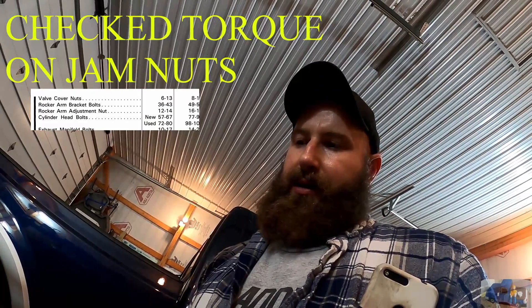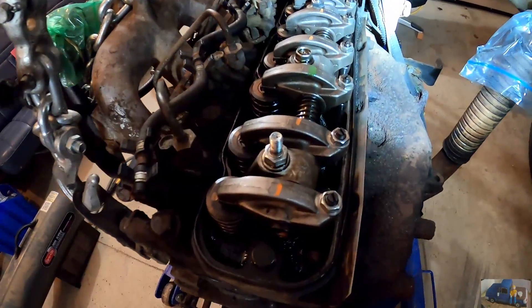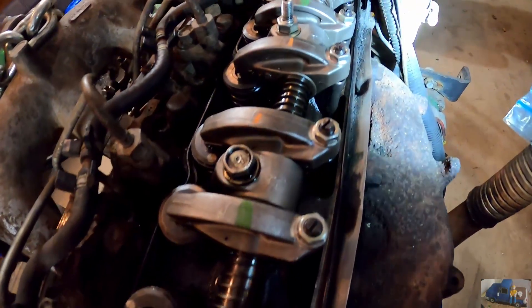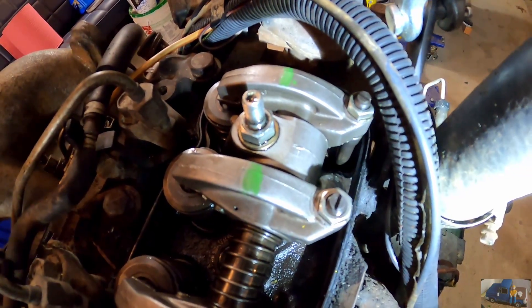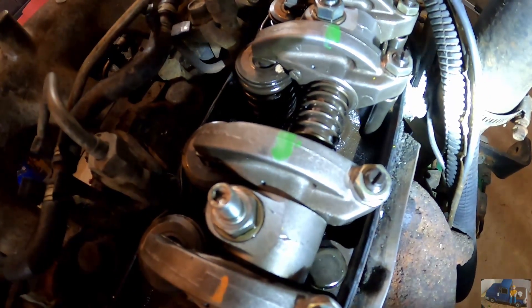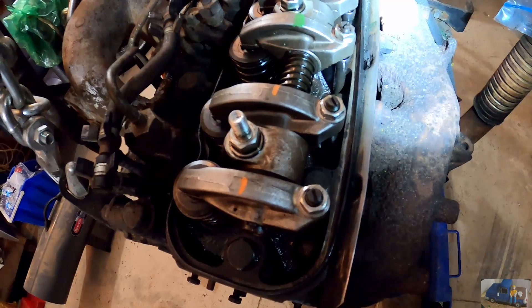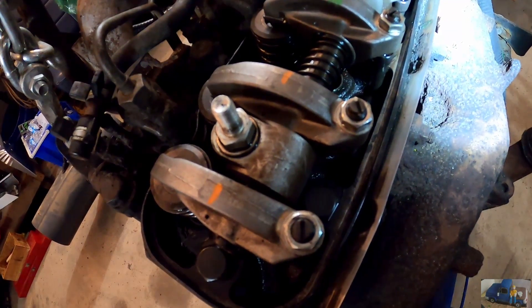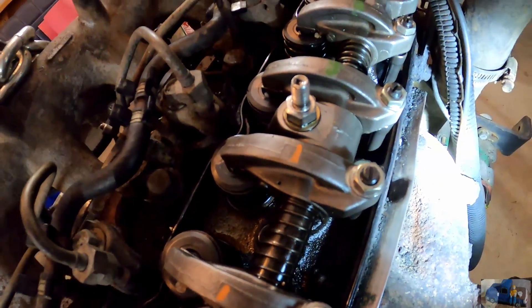I did do a couple things off camera. I went back and double checked all the valve clearances. I put paint markers on top of the valves that were adjusted at the same time — I should have done that at the beginning. First cylinder intake and exhaust with a green mark. Second cylinder intake. Third cylinder exhaust for the second process, marked with orange. Top dead center on four cylinder: intake and exhaust. Intake on number three, exhaust on number two. That's the process. It's all adjusted — all we have to do is put the valve cover back on and we're ready to go.